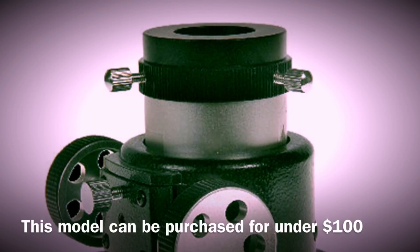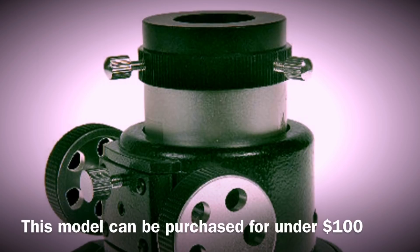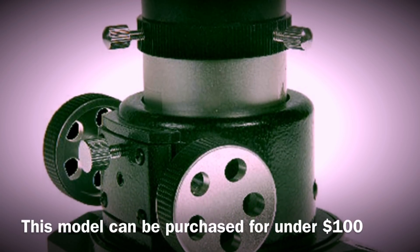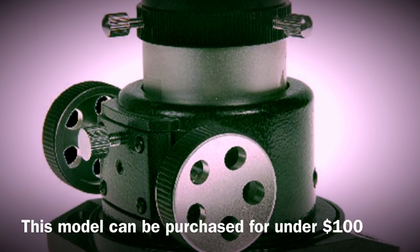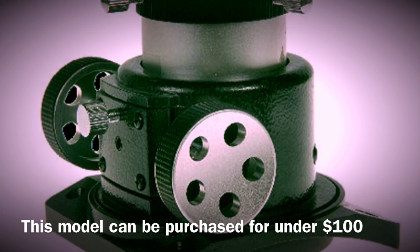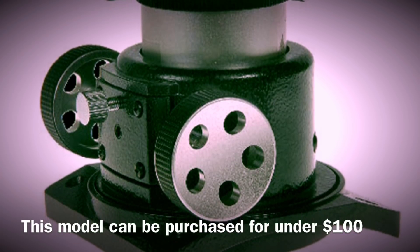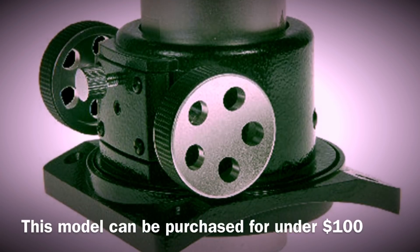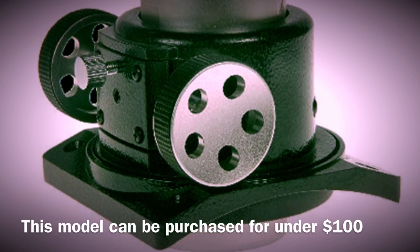One great improvement is replacing the stock focuser. If you have the standard rack and pinion style that's common, they have a tendency to sink under the weight of a camera, they're sloppy and shimmed. For under $100 you could upgrade to a Crayford style. For more money you could purchase a dual speed Crayford. They're really smooth, focusing is a whole lot easier, they're rigid and really worth the money.